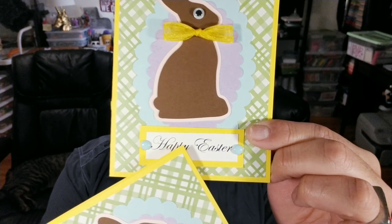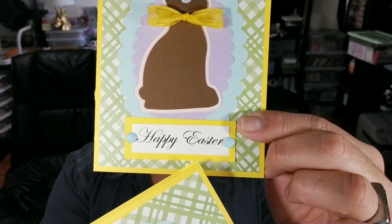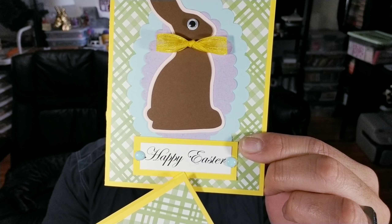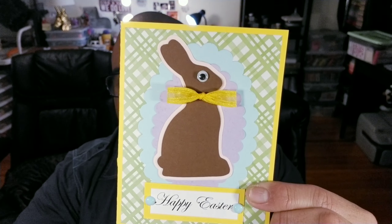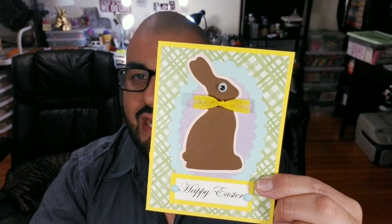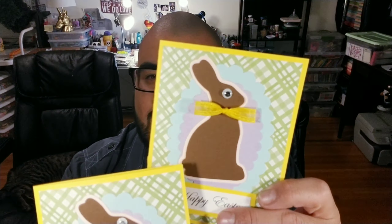On this project we used Microsoft Word to print the sentiment out, so we did not use any stamps. We just printed it out, cut it out, and backed it on some yellow paper. This little chocolate bunny I actually got from the Cricut and had it cut out, but there are a lot of silhouettes online that you could print out and just use those as templates, whatever shape of bunny you want to use.